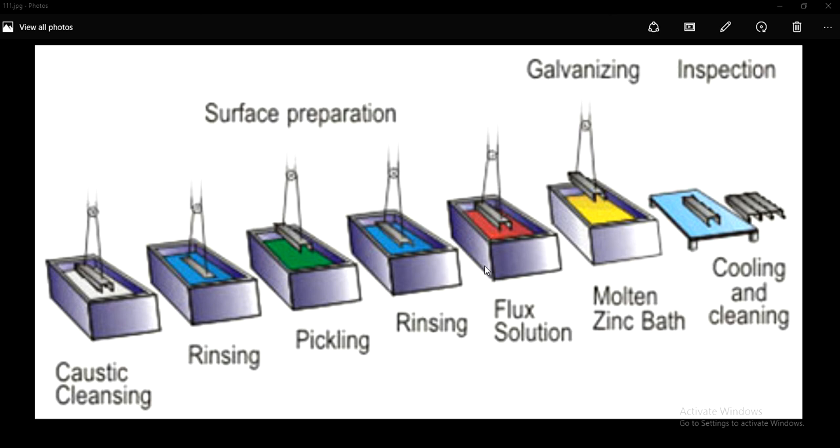Once this single layer coating is provided to the fabricated steel, it reacts with oxygen, thereby forming zinc oxide. Then it reacts again with carbon dioxide to form zinc carbonate, thereby providing a grey layer which will prevent the metal or steel from getting corroded.